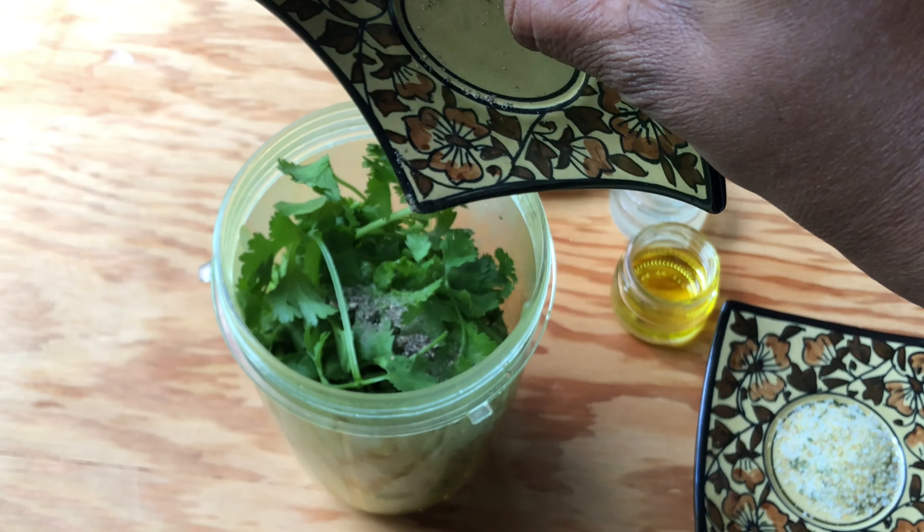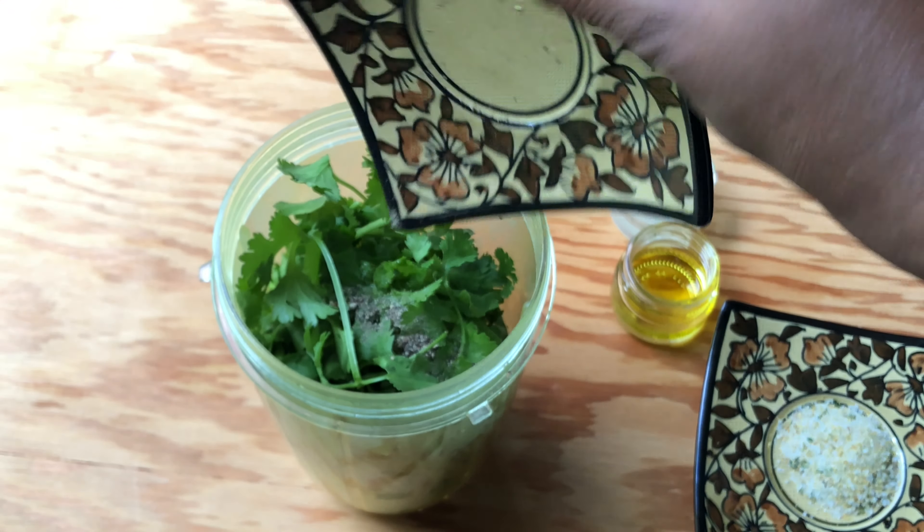Hello everyone, welcome to A Good Plate. I'm here with a refreshing romaine lettuce salad with a very delicious green sauce.